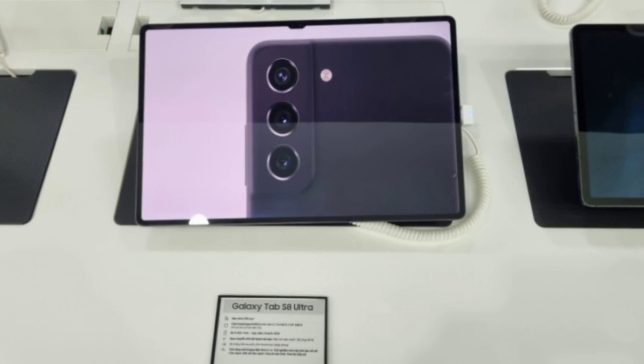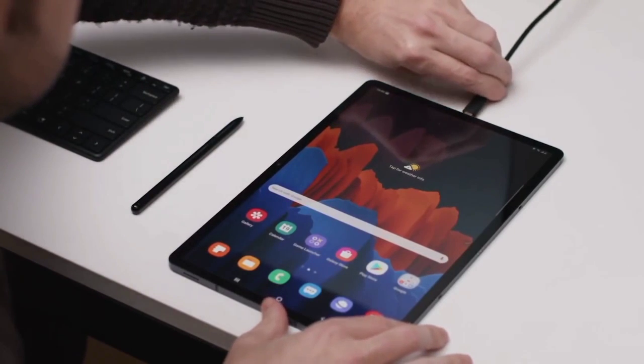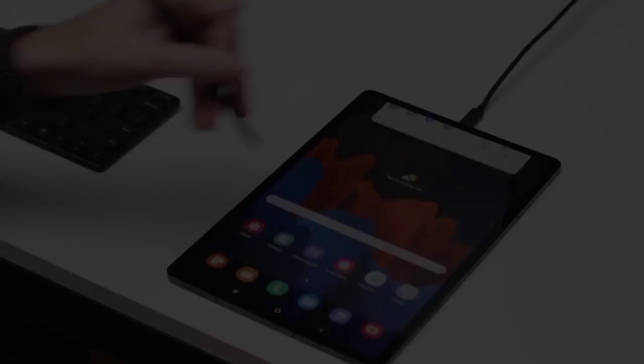I'll be on the lookout for more information regarding the Galaxy Tab S8 Ultra, which I'll definitely be sharing on this channel, so consider subscribing to stay updated. Don't forget to like, and turn on post notifications — I'll see you guys in the next video.